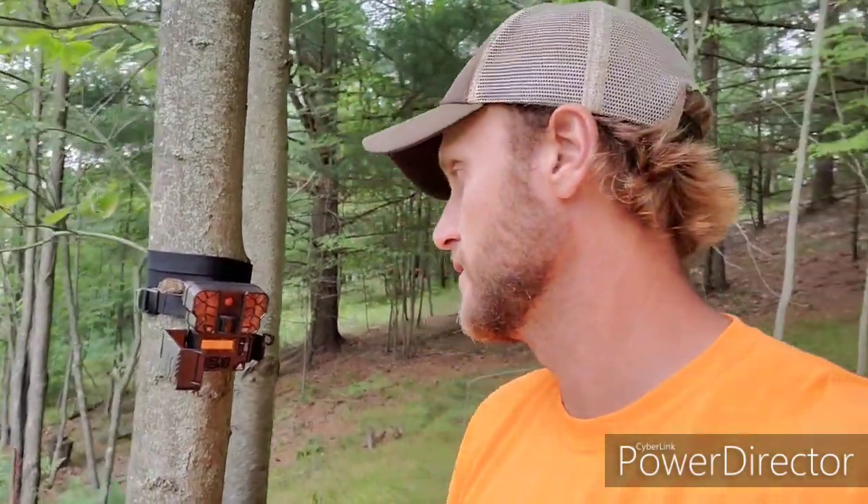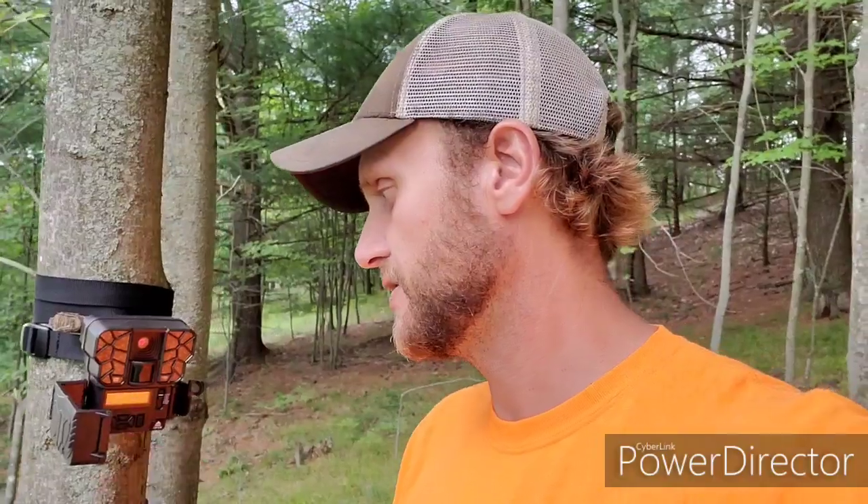Now switching to the Meyer cameras — a Midwestern company here — I really think that we have found the missing link, if you will, into the next step of trail cameras.